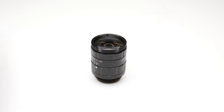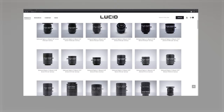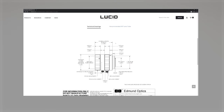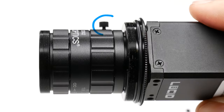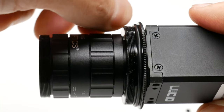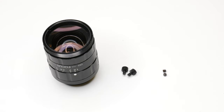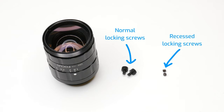Another thing to consider is does the lens physically fit into the tube. You can find this out by comparing the dimensional drawings of the lens to the drawings of the lens tubes. Note that sometimes the lens locking screws might stick out too much, not allowing it to fit into the tube. If that's the case, before you make a lens purchase, check to see if the lens also comes with either low profile screws or recessed screws and then switch them out. Lucid support and sales staff will be more than happy to assist you when pairing the right lens with the right lens tube for your IP67 camera.